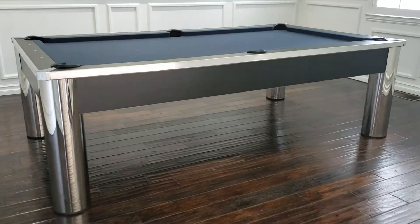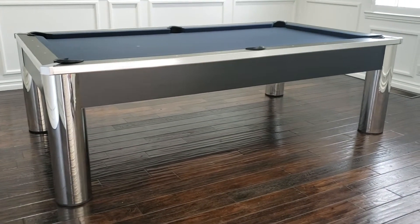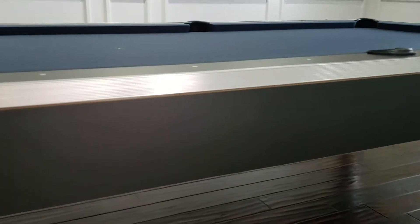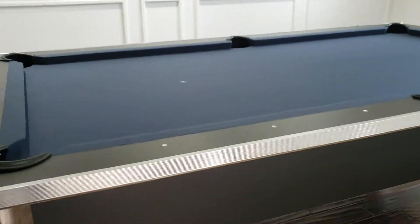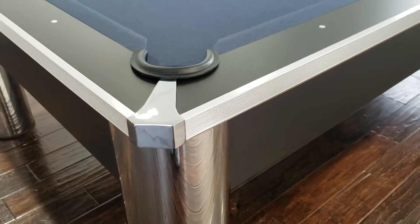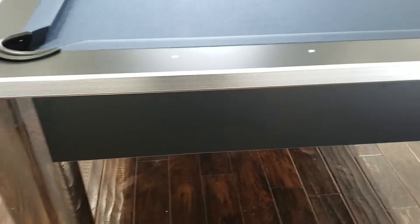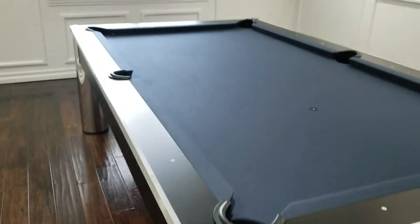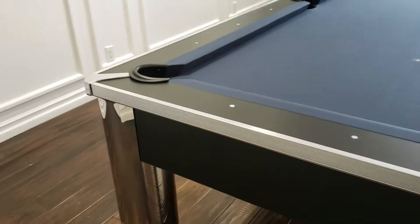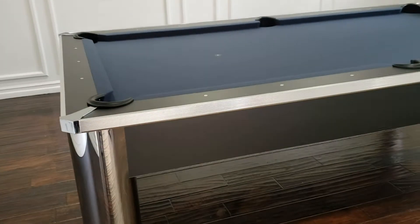The Spectrum has a 3-piece 1-inch slate, steel legs, black body, black rails, and nice metal edges on the bumpers on the sides as you can see. Nice metal corner caps. Beautiful table — solid wood. No cheap compressed wood on this model.